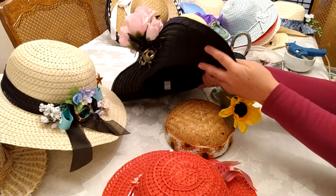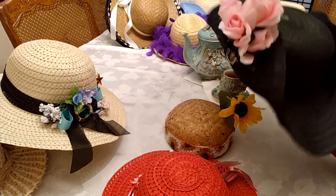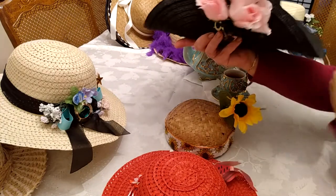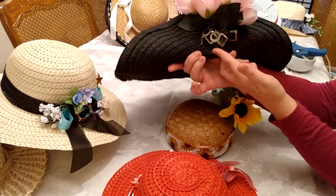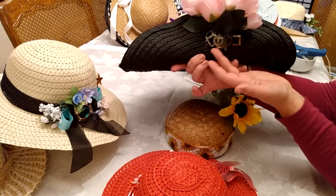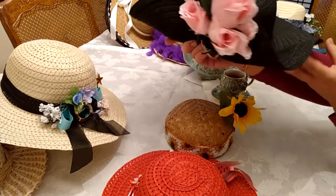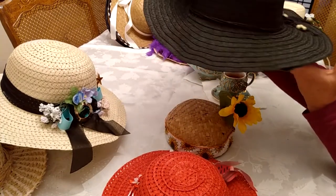This black straw hat, with the help of a needle and thread, is made to have one side up with the bright pink silk flowers and some jewelry pieces from a now retired piece of jewelry for a little more flair. This hat can be worn on the front this way, or on the side, or the back.